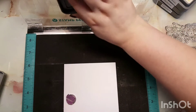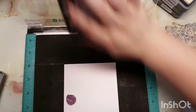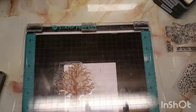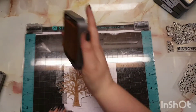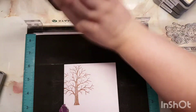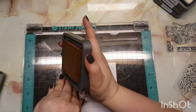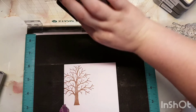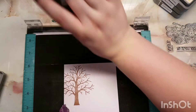This card is actually in a collaboration with another girl over on Instagram, so we decided to do a card to bring in the autumn months. When this video goes up, it is officially the start of autumn, and quite frankly that is my time of year. I absolutely love autumn and winter — they're my favorite months.